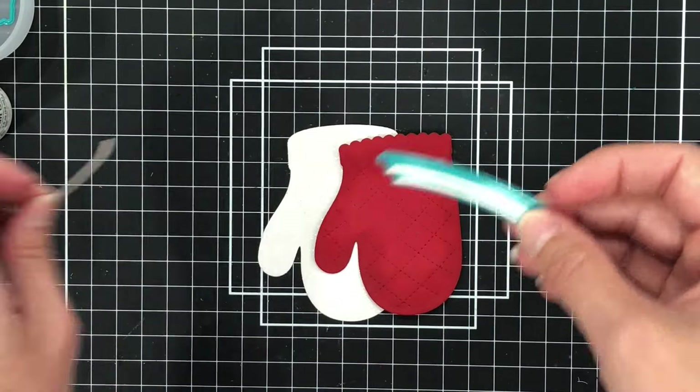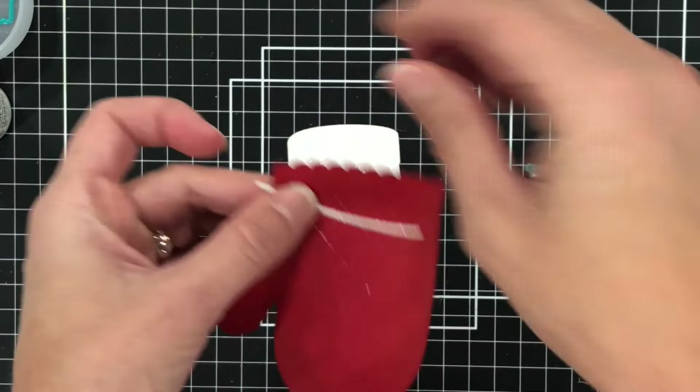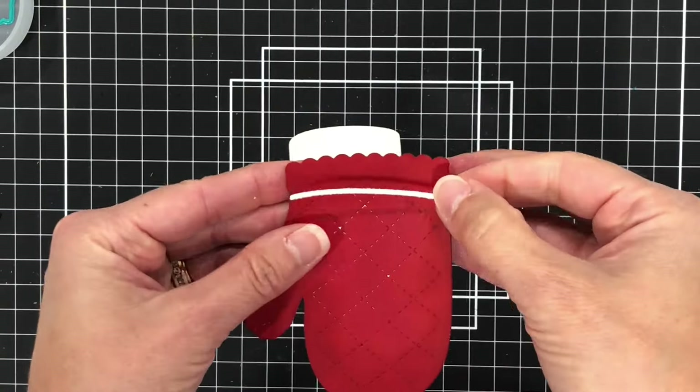There's also this die included in this set which cuts out little strips of cardstock, which I die cut using the white glitter paper. I'm going to add this strip to the top of the red oven mitt — it just adds a little bit more detail.